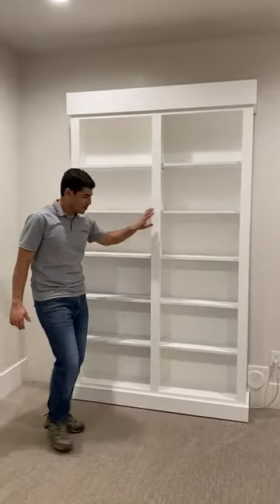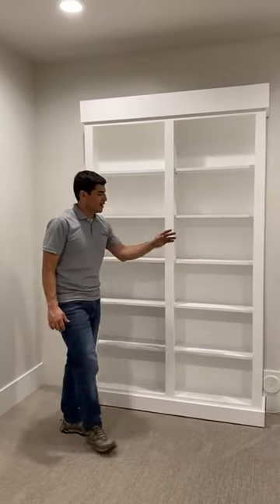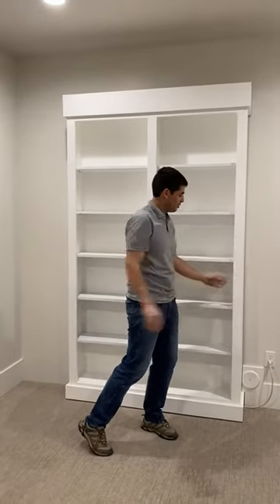Hello, Andres Vega here with Madeira. I just want to show you this custom bookshelf door we did for a client. This one also has a magnetic lock. Right now I'm trying to open this — it's completely locked.